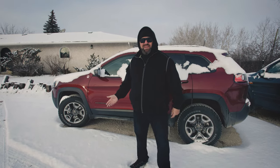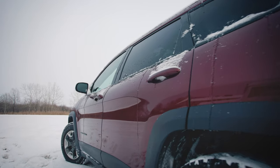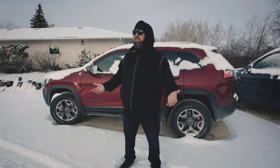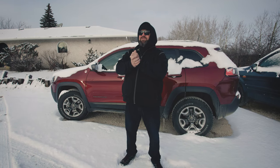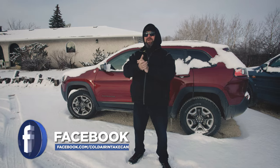This bad boy is colored in Velvet Red Pearl. Seriously, I didn't make it up. Today is the first kind of day of wintry weather out here in friendly Manitoba. We're on my property here — I live about 45 minutes northeast of the city of Winnipeg.